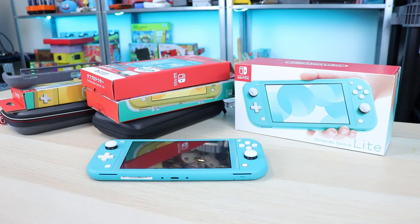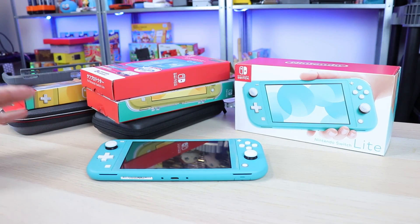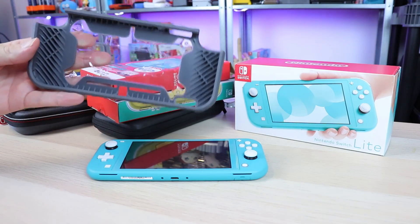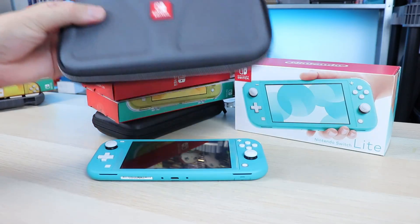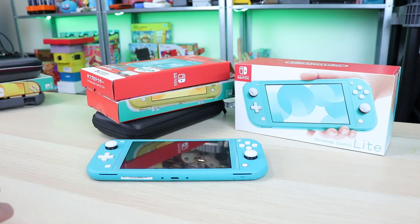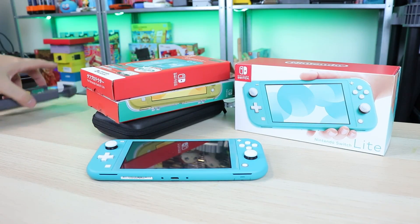Welcome back guys. Just the other day we took a look at some must-have Nintendo Switch Lite accessories to keep your brand new system protected and clean. Today we've got a quick follow-up on a handful of other items. In the previous video we took a look at the Hori Armor, the Dora Flexi Protector, and the RDS Industries carrying case with a built-in stand. I'll put a card up top so you can see my thoughts on those items.